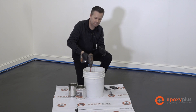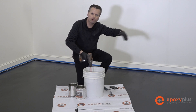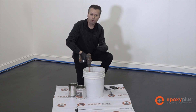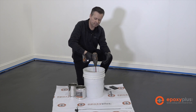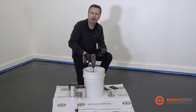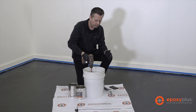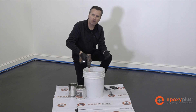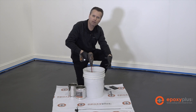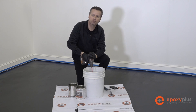Working one kit at a time gives us the maximum amount of working time. If you were to add all the B parts to all your kits at once, that starts the curing process across three gallons of epoxy in a plastic bucket — it's a large mass, it generates its own heat, and within a matter of minutes that epoxy will start to get hard, begin smoking, get chunky, and literally become a solid block sitting in the bottom of your bucket.